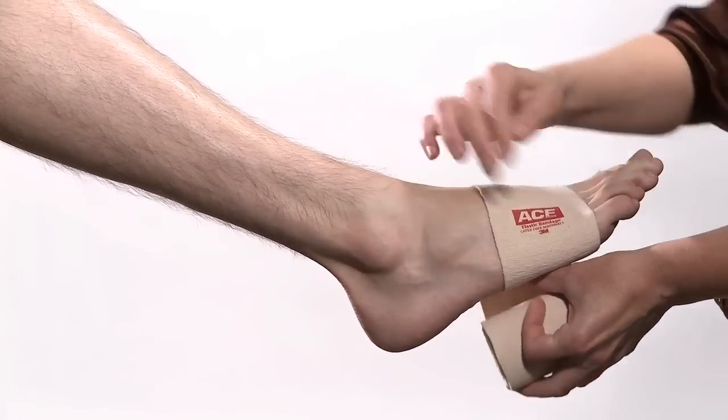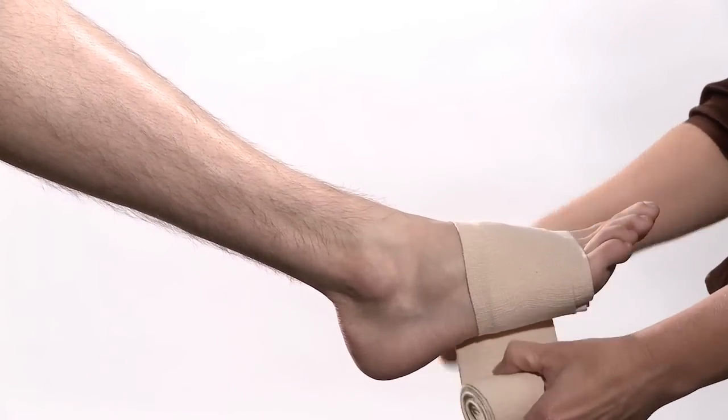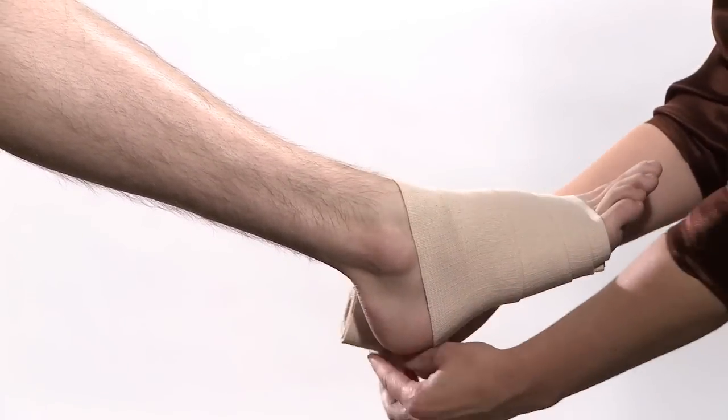Begin wrapping around the ball of the foot at the base of the toes. Continue wrapping around the foot, progressing up the ankle, overlapping each turn by one half of the previous layer.